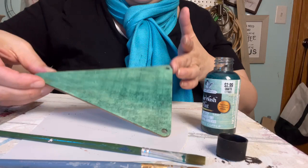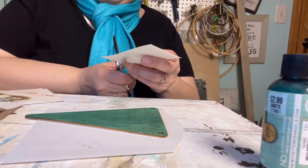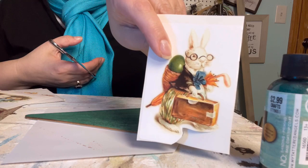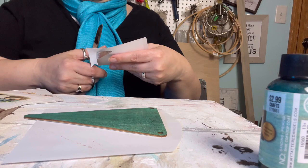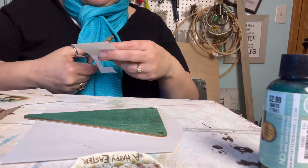While we're waiting for that to dry, I'm going to cut the images out and just have a few prepared. I picked a couple that I like. I'm trimming around because there's a lot of white area, so I'm going to cut around it and eliminate as much of that white as possible. As I was sitting here trimming these out, I was thinking these would be cute on those little metal buckets that Dollar Tree has for Easter baskets — a cute little vintage-inspired bucket.